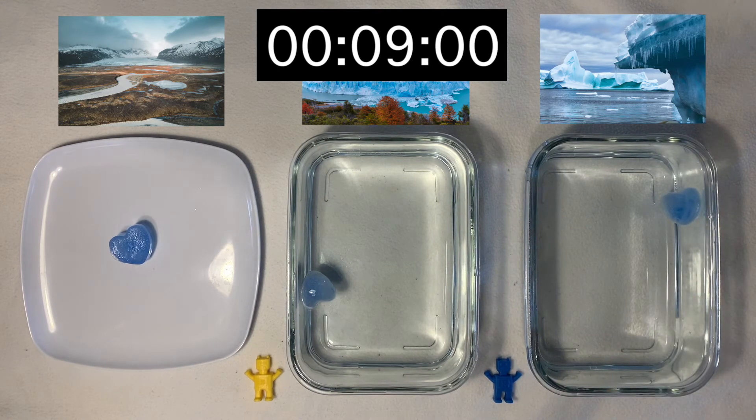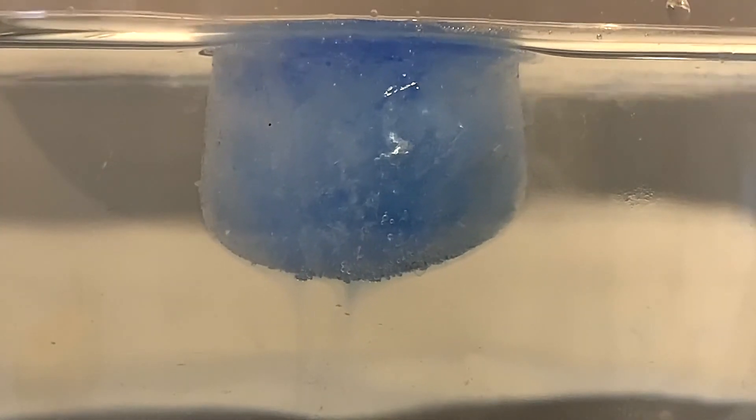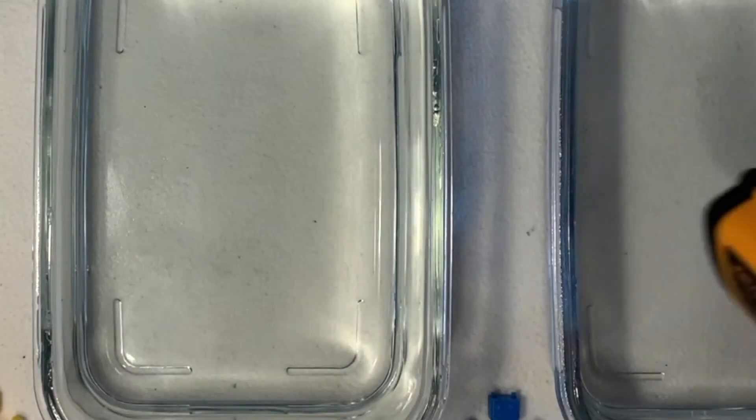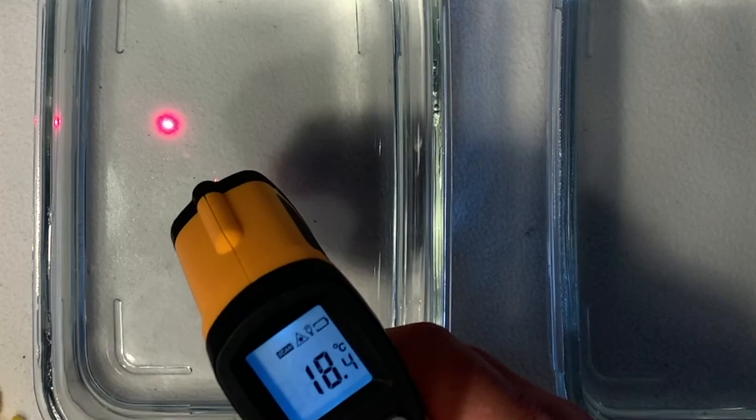Record the time each ice cube takes to melt. Take a good look while the ice cubes melt — look for coloured water streaming down from one cube, while on the other the coloured melted water creates a layer on top of the rest of the water. If you have a thermometer, measure the water temperature again just after the ice cube has melted.